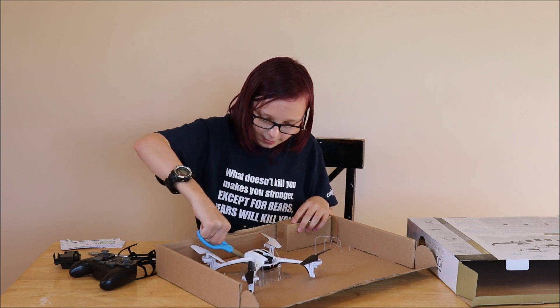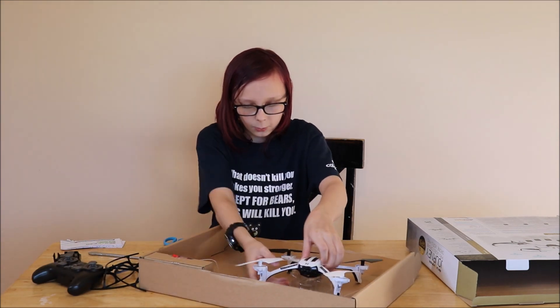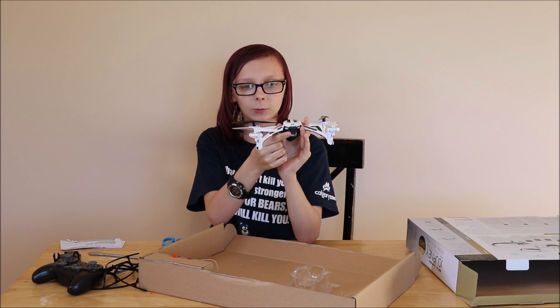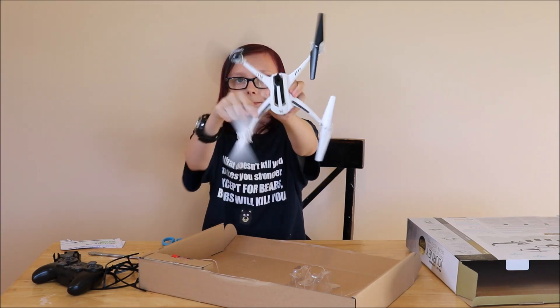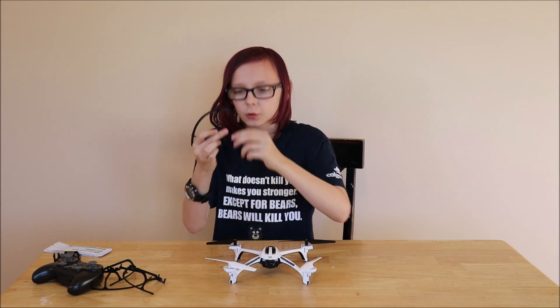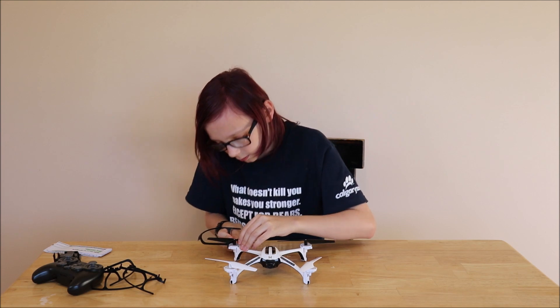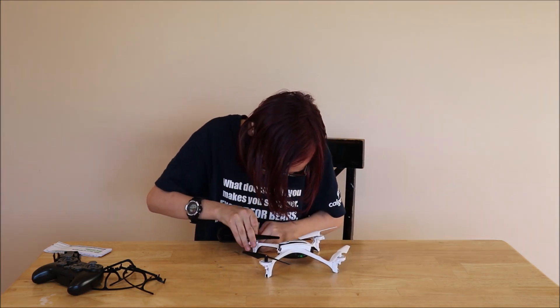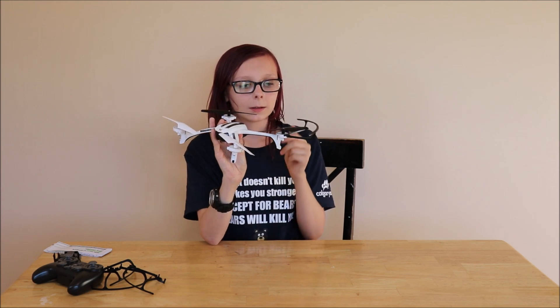Now to open up the big boy — the Journey, the Skyviper himself. That right there is his camera. These right there are his propellers. These propeller guards have two little pegs where you put them on the rotors. After a lot of struggle, I got the first propeller protector on, and I gotta say, it looks pretty dope.